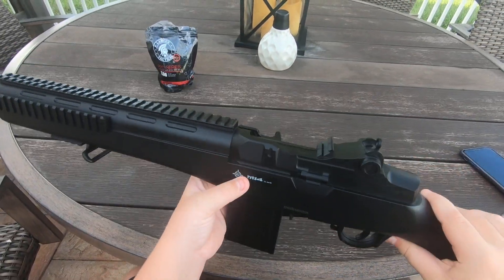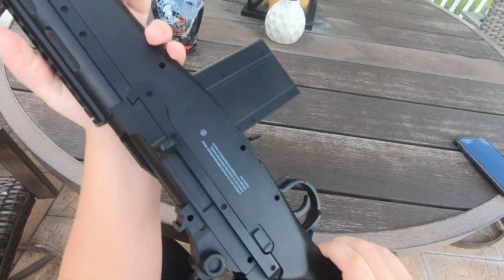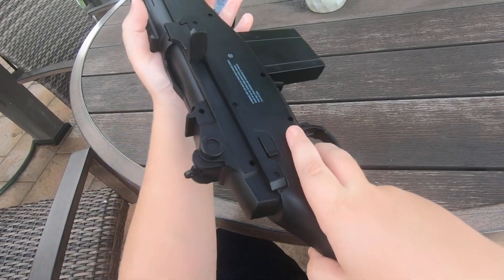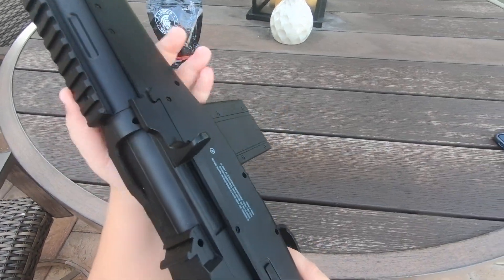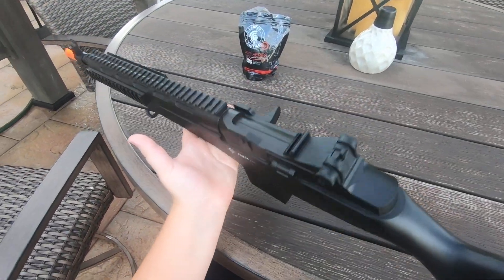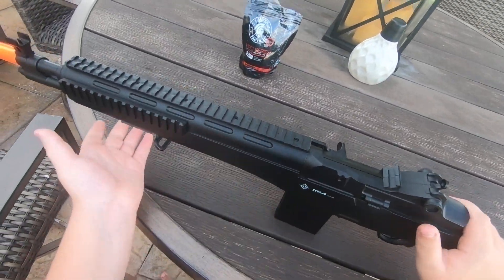So let's get on to the review. I am reviewing the Crossman M14 Spring Action Rifle. Every time you prime the gun, you pull the trigger and it shoots. That's how it works.